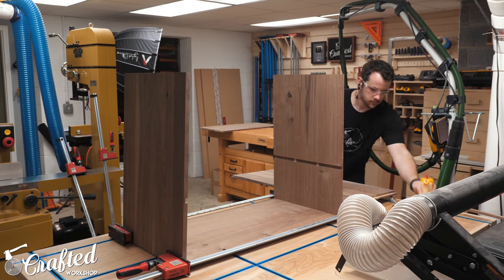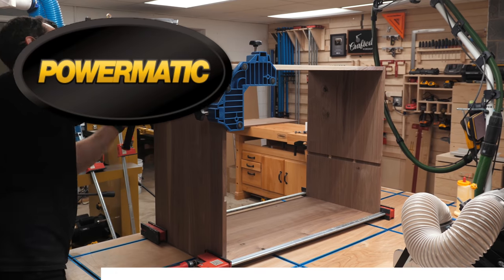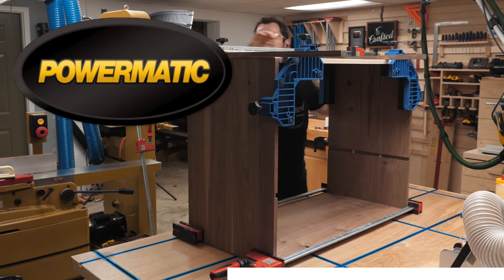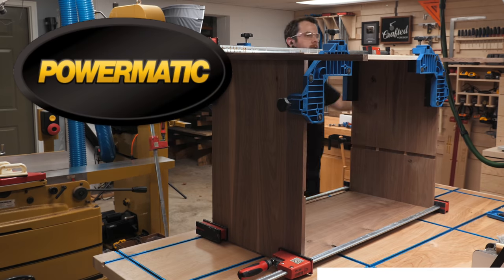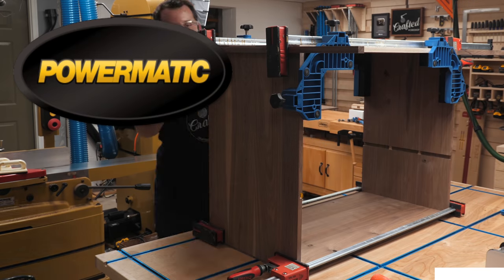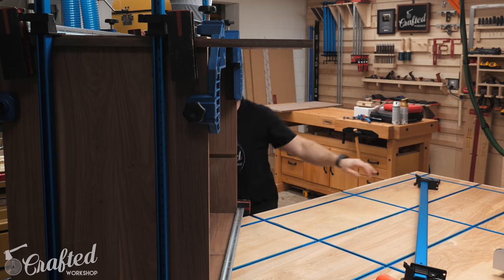Let's talk about one of the sponsors of this week's video — Powermatic, the gold standard. I added the Powermatic PM1500 bandsaw and PM2244 drum sander to my shop a few months ago, and they have been total game changers for my woodworking. The added power of the bandsaw and extra width and precision of the drum sander have been absolutely amazing, and I know these tools will last me for many years to come. Check out the link in the video description below, and thanks to Powermatic for sponsoring.